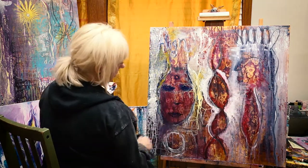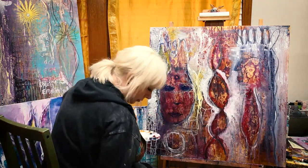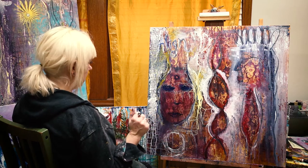A little bit too much right there. Alright, so for now I'm going to pause, I'm going to stop, and I will come back to it tomorrow to see what else needs to be added.